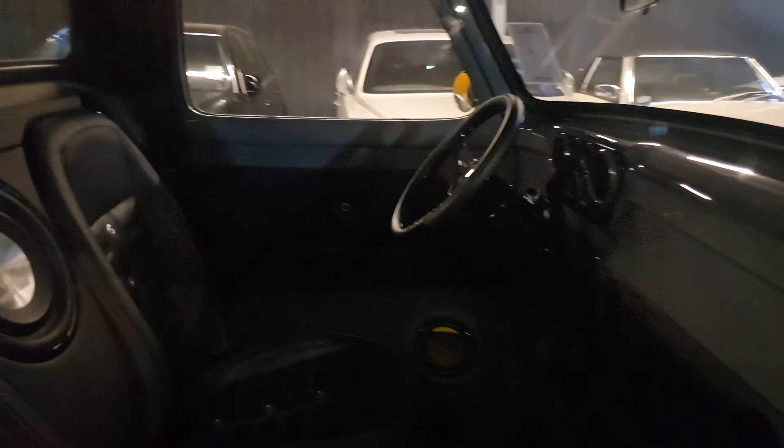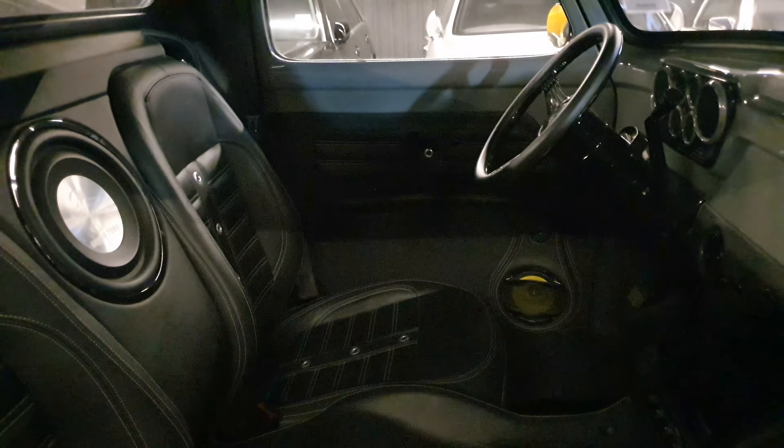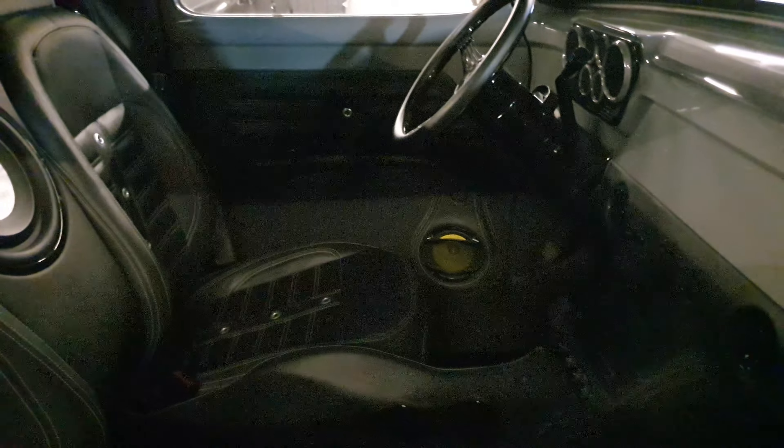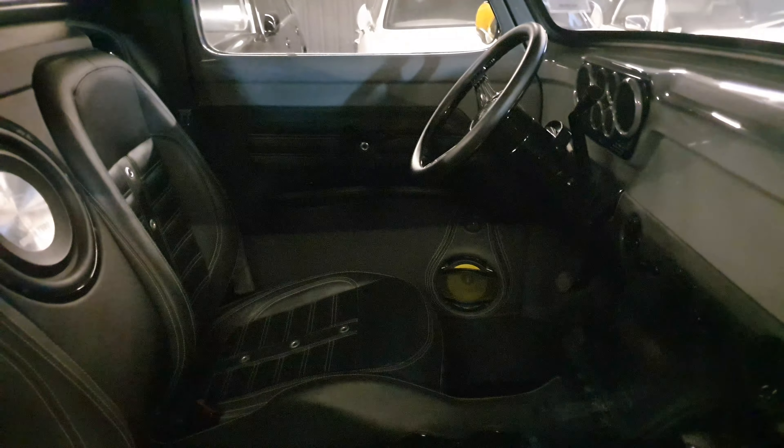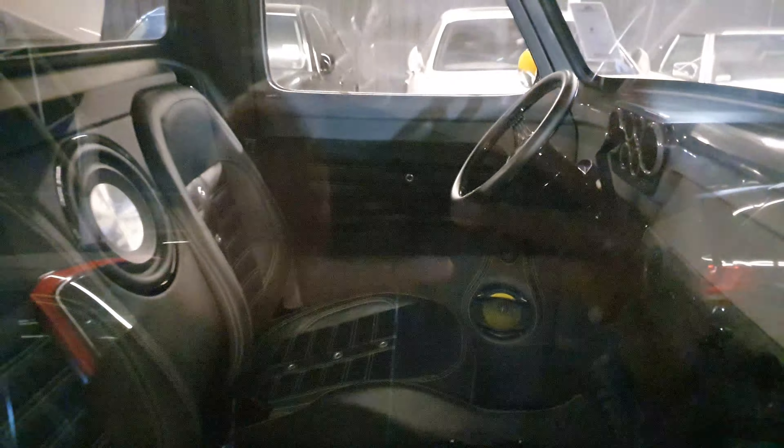Let's have a look at the interior. I love those seats — they look comfy, but they don't have any headrests. The rest of the dashboard is all pretty clean and nicely done; it doesn't really look like a classic car inside, it looks very comfortable.